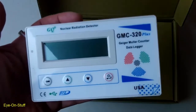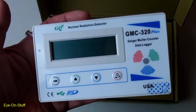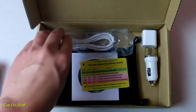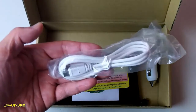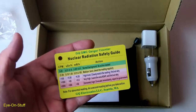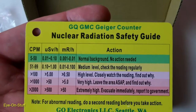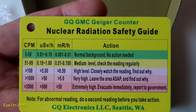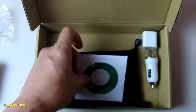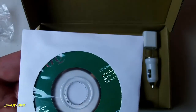This is the GMC 320 Plus Geiger counter. It comes with a mini USB cable, a radiation safety guide, and a CD-ROM with USB driver, software, and documentation.